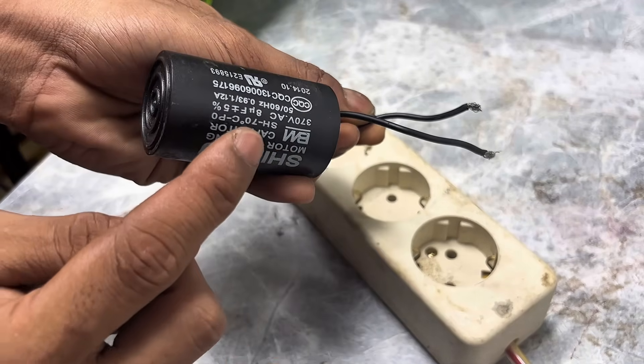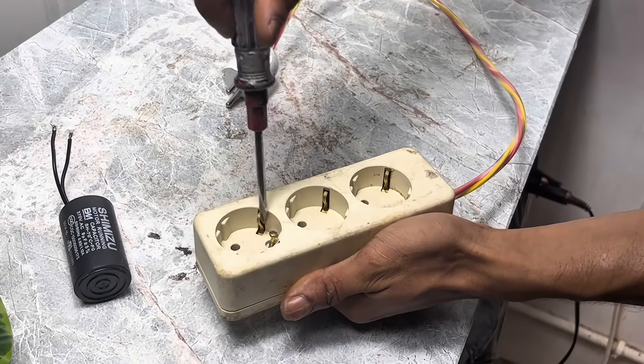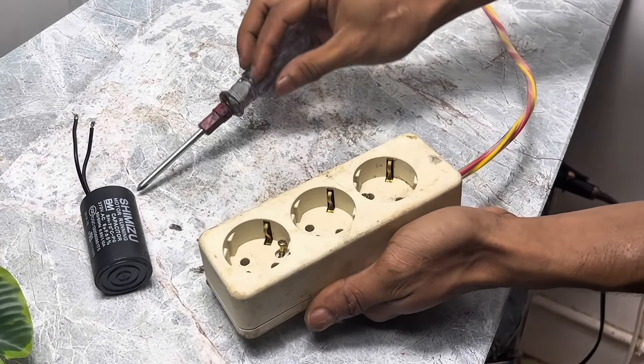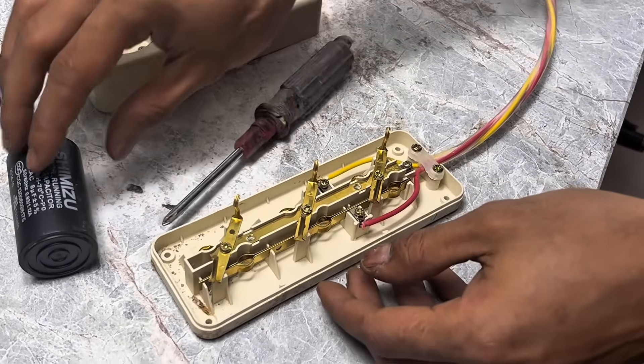And there was also a small eruption. The first thing I will do is dismantle the socket that is still functioning properly. We will use this component as the main link in the circuit that we will create.